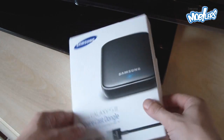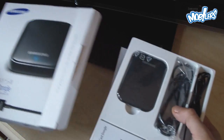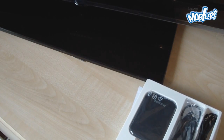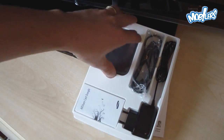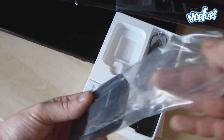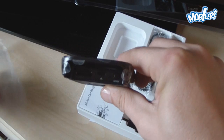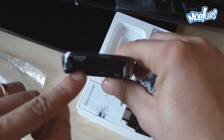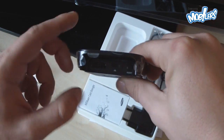So let's see what you have in the box. The content of the package is really simple. As you can see, we have the dongle itself, which is very lightweight and very small. The dongle has two ports: one for HDMI and the other one for the power supply.